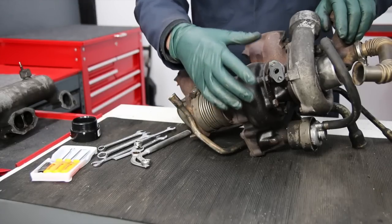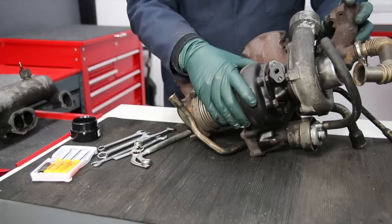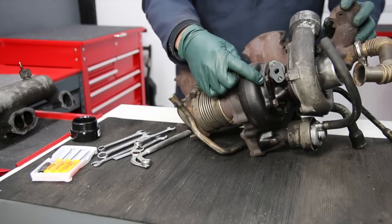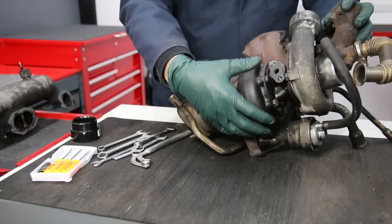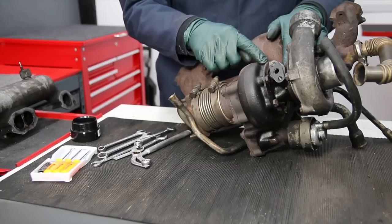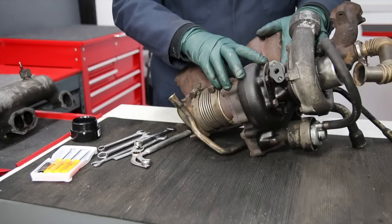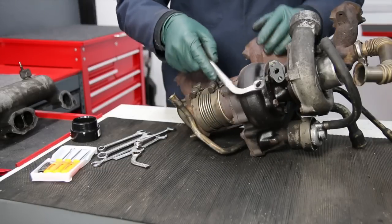The biggest challenge you will face when attempting to remove the center section is the bolts that hold it to the turbine hot section. Sometimes these bolts are literally rusted in place and you have to be really careful, because if you break them off you have a big challenge trying to tap them out. Sometimes it's so difficult to get the broken bolt out that you just want to go get another turbine section from a used turbocharger. I highly recommend — and I mention this in my instructions — soaking these bolts overnight with a rust penetrant and having a propane torch handy to apply heat.